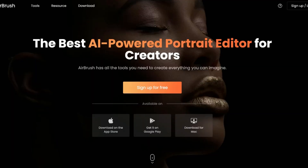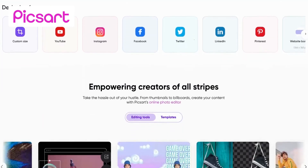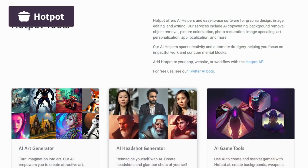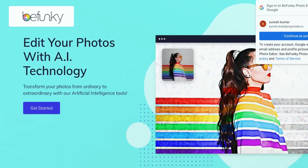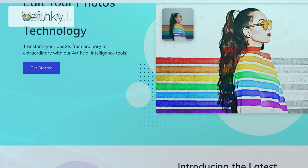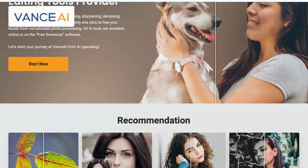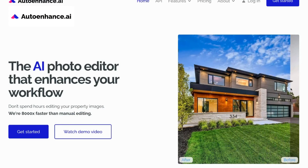Compared to Airbrush, PixArt offers a broader range of creative options with its extensive sticker and clipart library, making it ideal for artistic expression. Hotpot's one-tap editing options make it exceptionally quick for users to improve their images. Bufunky's advantage lies in its desktop availability, providing a seamless cross-platform editing experience. Vance AI comes with an AI-driven enhancement feature that can automatically correct imperfections and optimize images. And Auto Enhance offers a batch Auto Enhance feature that can streamline editing for multiple images, offering a time-saving advantage.